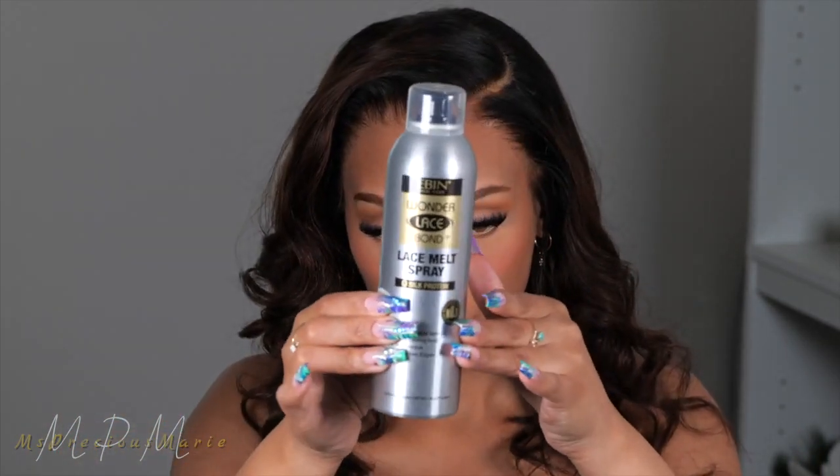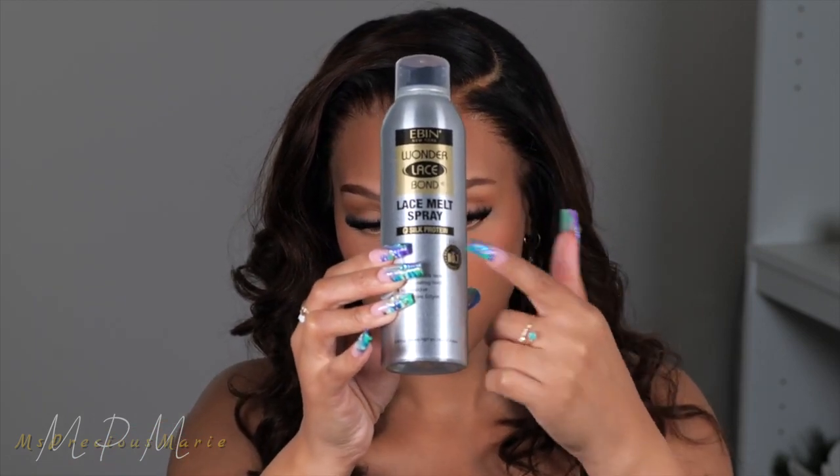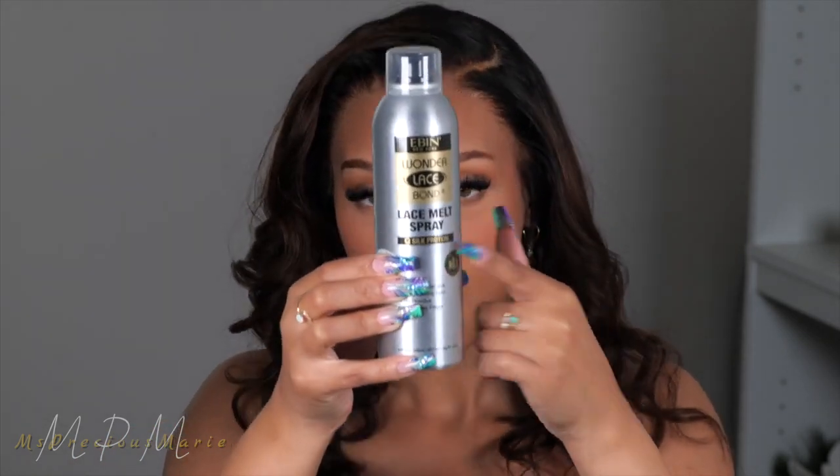That is just absolutely gorgeous. As you can see, you do not need to glue this wig down if you don't want to, because the hairline and everything just blends so effortlessly. Today I'm going to be trying out the Eben Wonder Lace Bond Lace Melt Spray — this one is the Silk Protein. I have so many of these, and they have several different types. I've never tried this one, but out of all of them my favorite is the black can. This one is supposed to be a little bit more delicate.